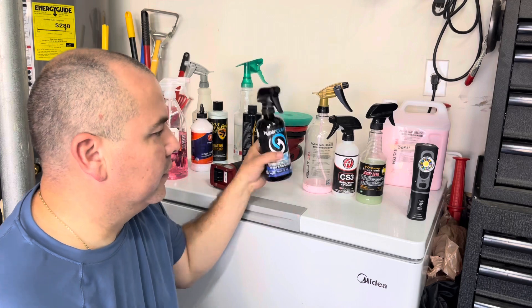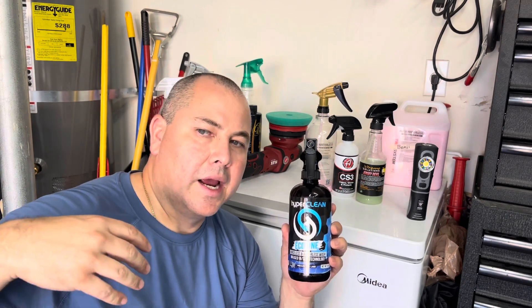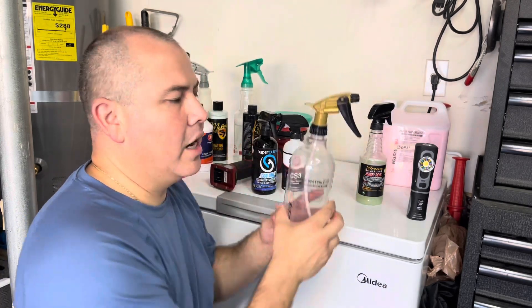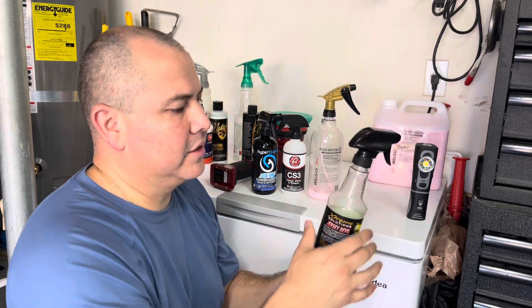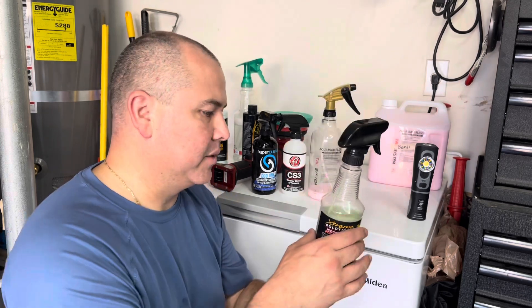At this point, HyperClean Echo One is my choice — the most versatile, dilutable, rinseless option at a great value, and top-ranked for slickness so far. We'll check back in about a week for durability and dusting. Adam's CS3 is my second choice, just off the slickness and scent. Aqua Waterless I really like but it's too expensive — third choice. And just on the lack of slickness, Jersey Devil is fourth. I'm genuinely disappointed in its slickness. Guys, leave comments or questions below. I'll be back with a part two — stay tuned and thanks for watching!